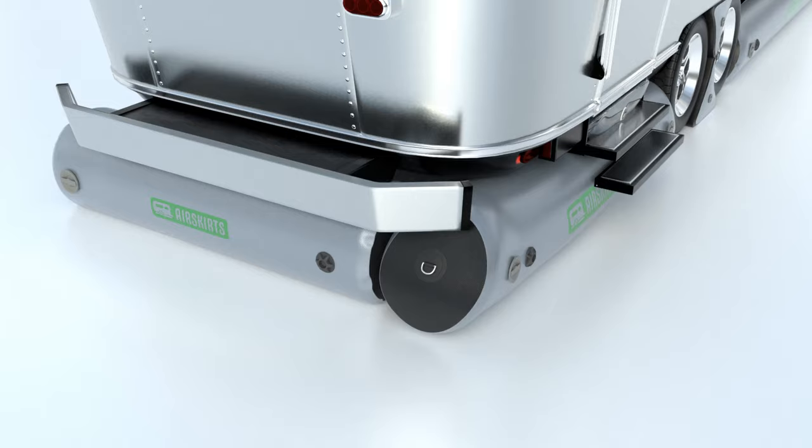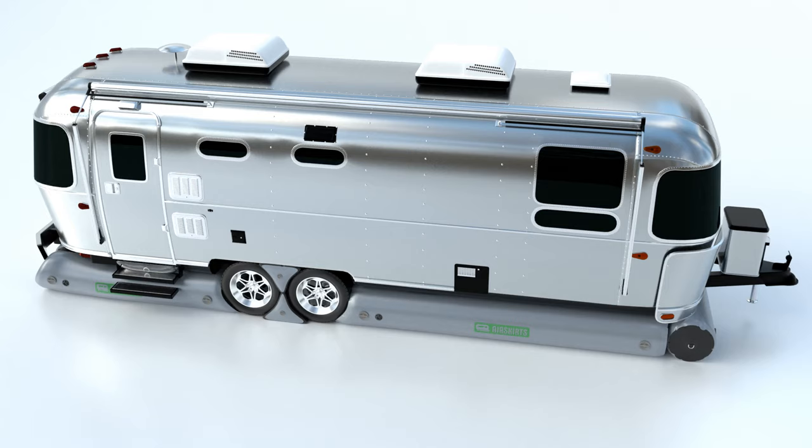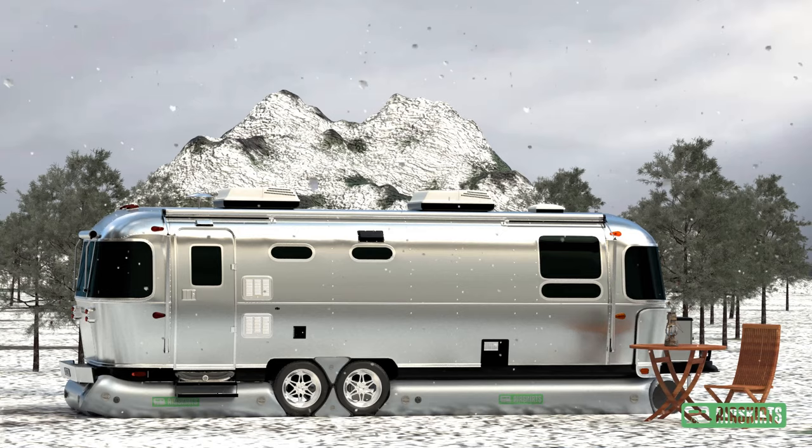Air Skirts — the one-of-a-kind, patent-pending inflatable skirt — requires no installation, and because of its visual appeal, Air Skirts isn't an eyesore at the campground. Air Skirts setup is a breeze and takes under 30 minutes.